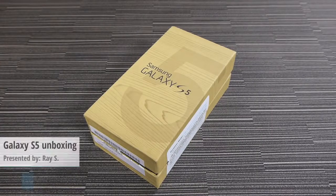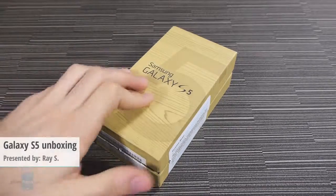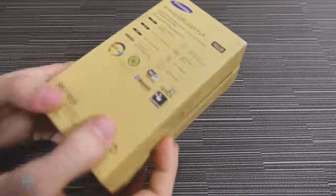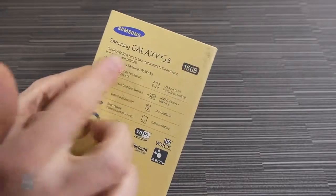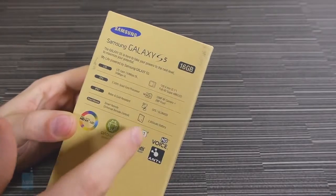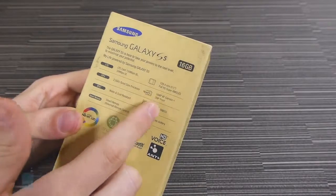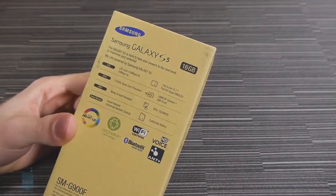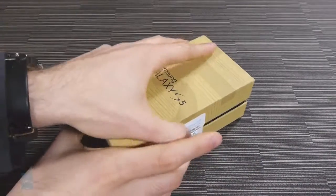Hey guys, Railway at Phone Arena here doing an unboxing video with the Samsung Galaxy S5. This is the retail box that the phone comes with, and on the bottom of it there are some specs: the storage space, the size of the screen, 16 megapixel camera, LTE, the processor — it's water and dust resistant, all that kind of good stuff. So let's open the box.